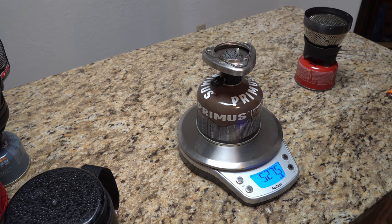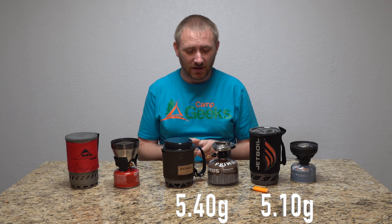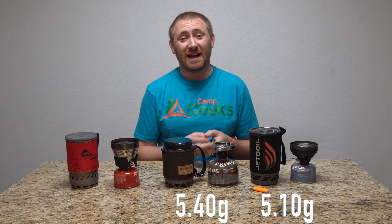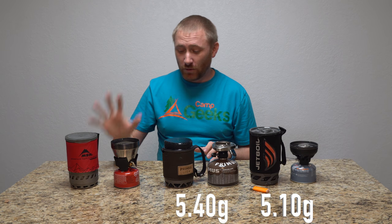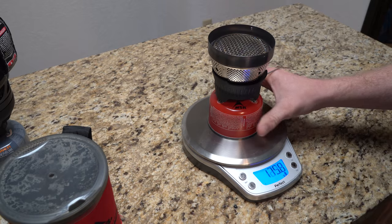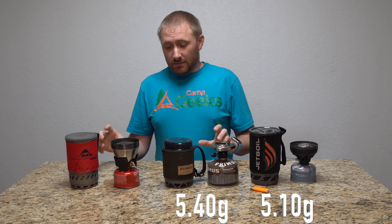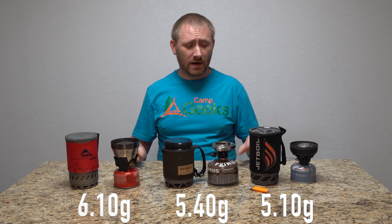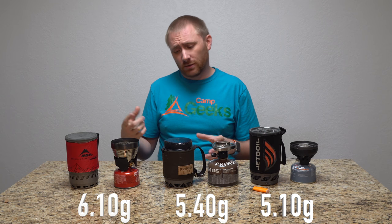Second place: the Primus — totally didn't see that coming. About 5.8 grams of fuel usage, right in the middle between the two. Slow and steady doesn't win the race per se, but it's not the least efficient. And the least efficient — the one I really didn't think would come out almost on top — the MSR Windburner. In a no-wind atmosphere, just inside: 6.1 grams. A full gram more than what the Jetboil used, and it didn't do it as fast.